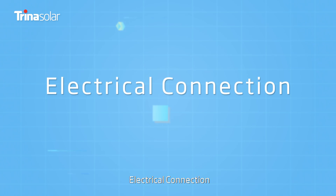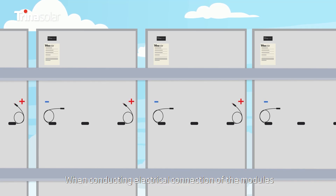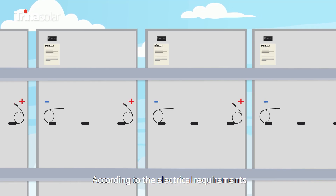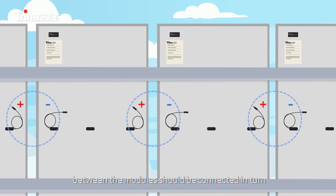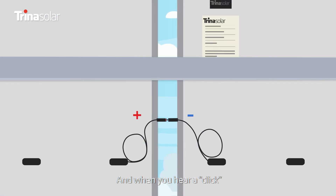Electrical Connection: When conducting electrical connection of the modules, according to the electrical requirements, the positive and negative connectors between the modules should be connected in turn. When you hear a click, it indicates that the connection is successful.